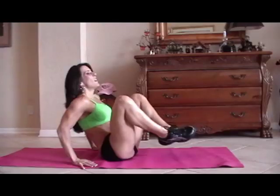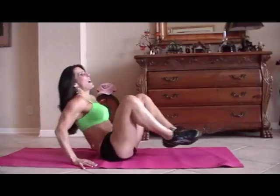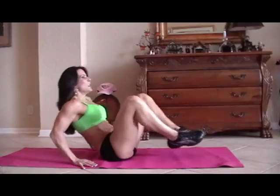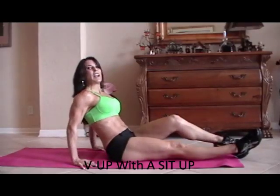Five, six, seven, you can do it, eight, nine, ten — five more — one, two, three, working those legs too, four, and five. Good job.